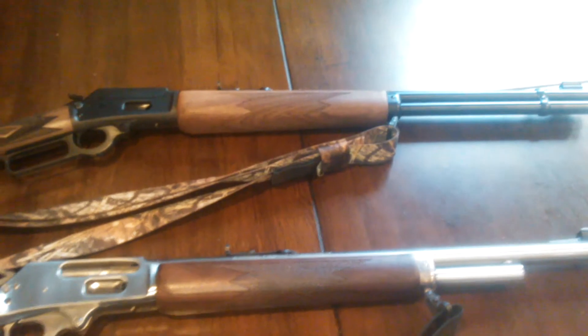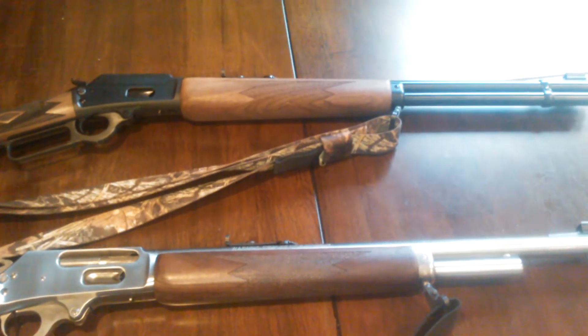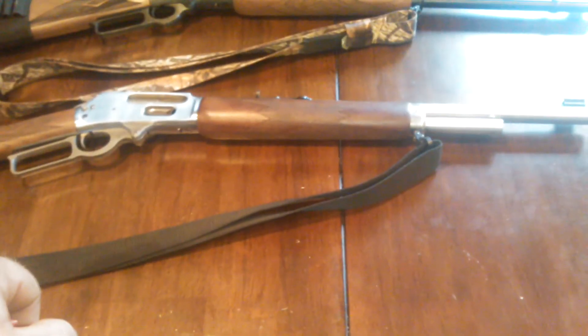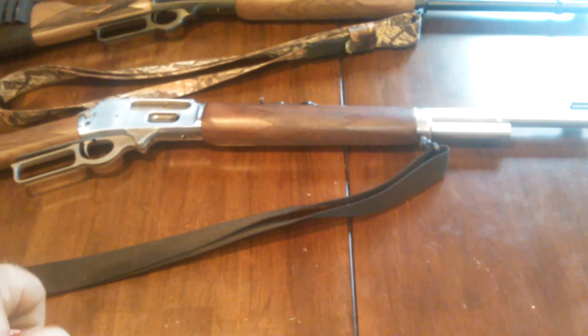I'm ready to try them out this deer season. I'm ready for November to get here so I can get some meat in the freezer. I want to shoot at least two deer this year and I'm going to try to keep shooting two.